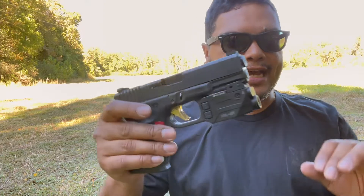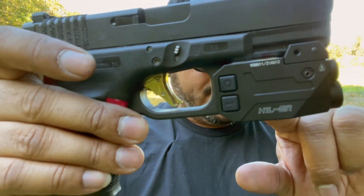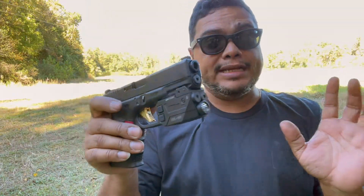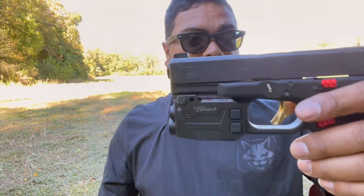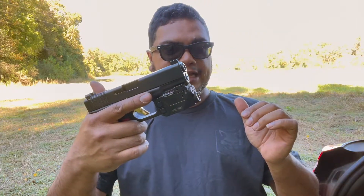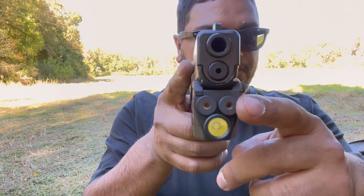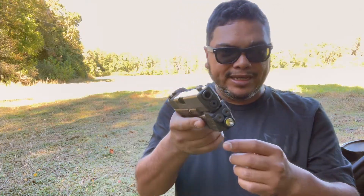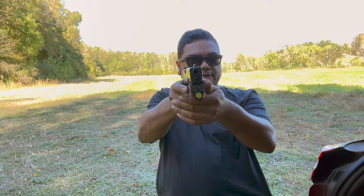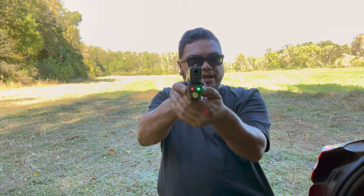Hello guys, welcome to Carolina EDC Reviews. Today we're going to check out a laser light combo from Boot Tattoo — I hope I pronounced that correctly. You can get this on Amazon, price and link down below. Basically, what it is is a laser light combination, and the cool thing about this is they have two lasers, one red and one green.